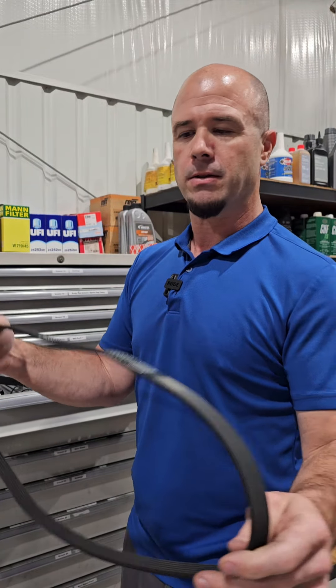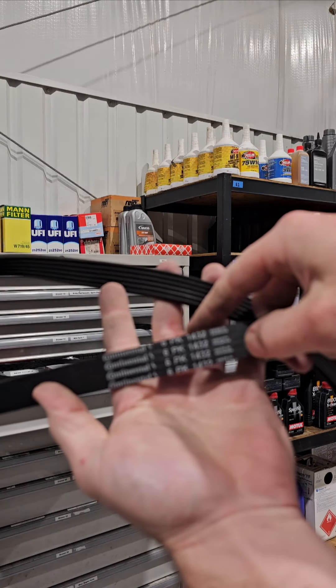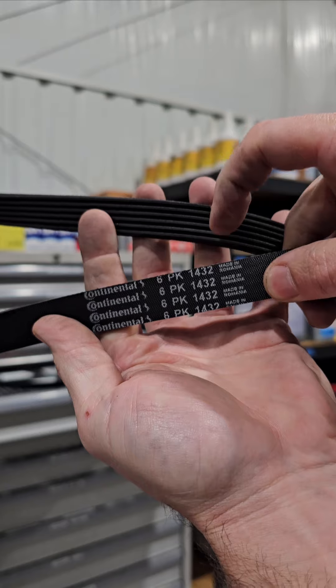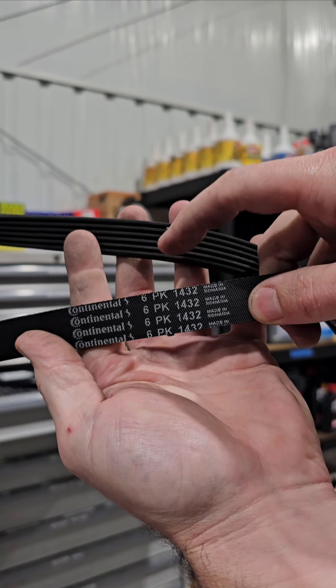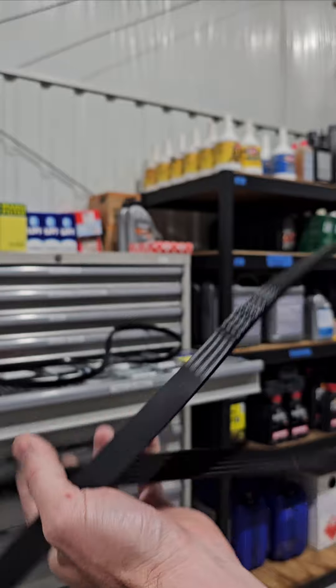But how do you read a belt? Well, the numbers that are on it. So if you look at this, this is a 6PK 1432. That is six ribs — PK is the design of the rib, and 1432 is its total length.